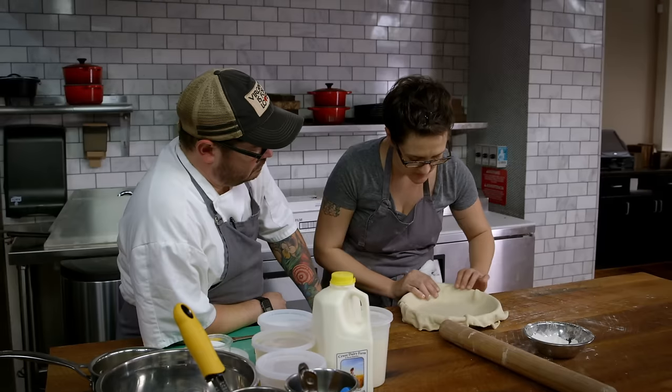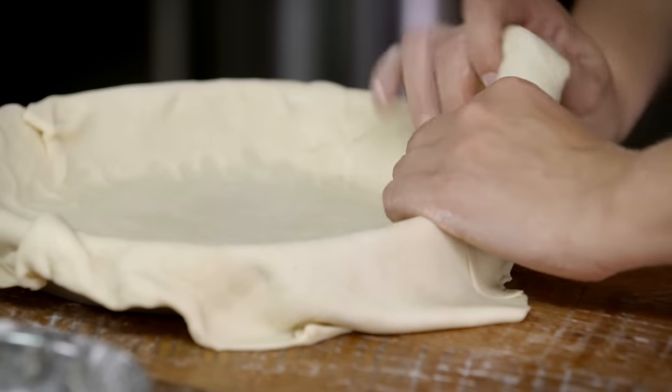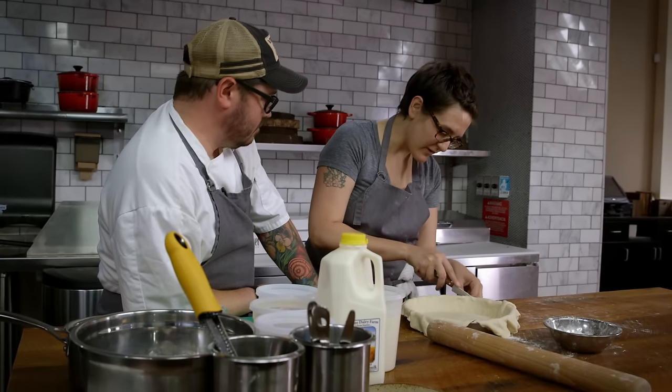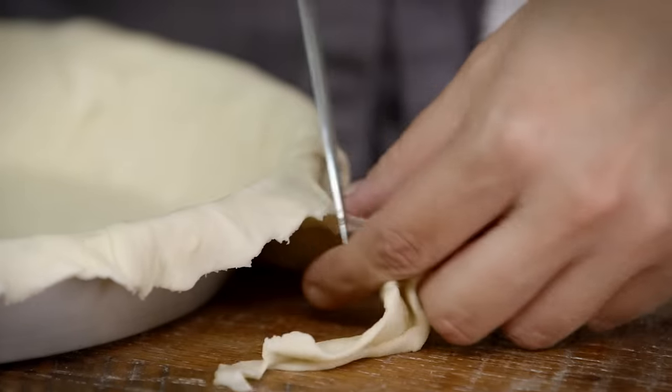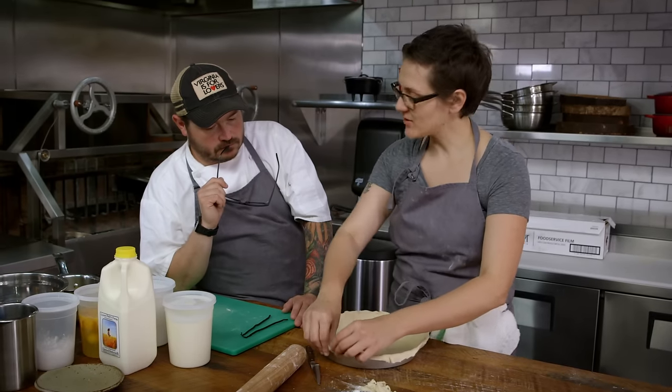Really all you're trying to do is get it nice and tight in there and then you just trim your overhang. Nobody loves to trim the overhang but you just got to do it sometimes. The next step is to crimp it.